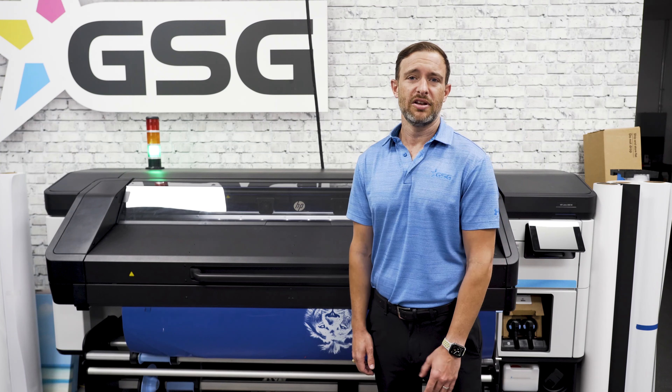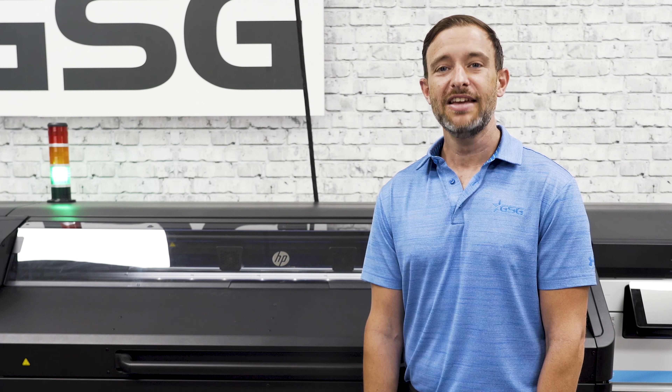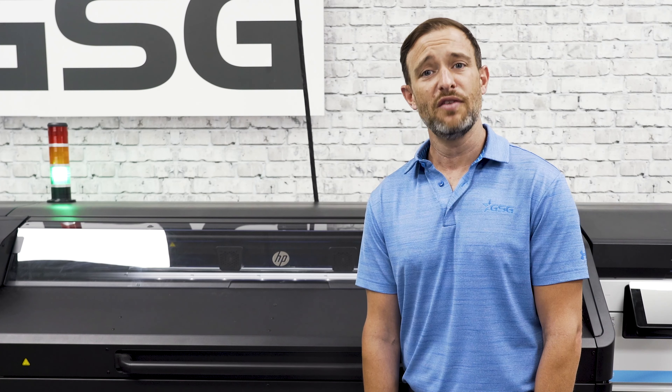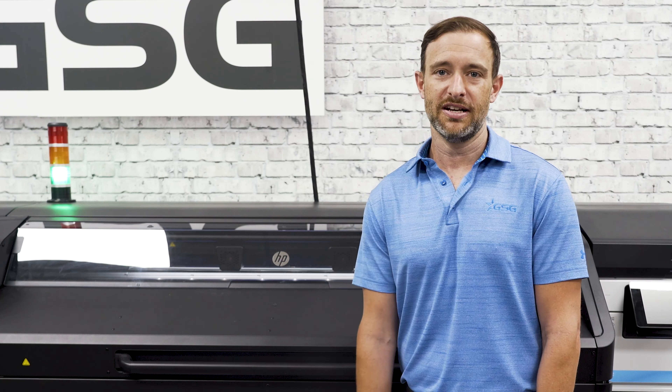Working remotely is now easier than ever with the PrintOS system. This system allows you to check in on the status of your printer from anywhere. Thanks for taking the time to check out the 700 and 800 HP latex. If you have any additional questions please visit our website at gogsg.com or call your local representative.